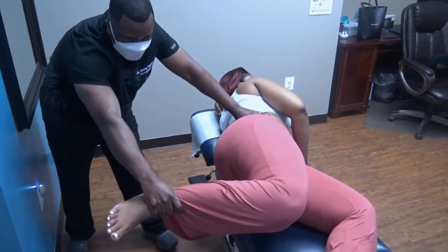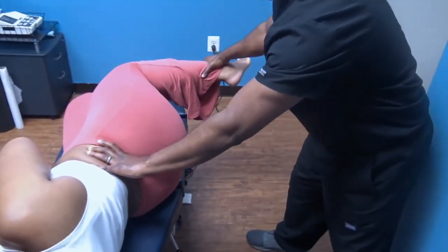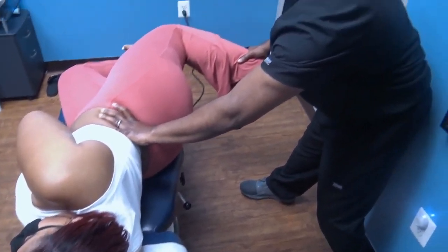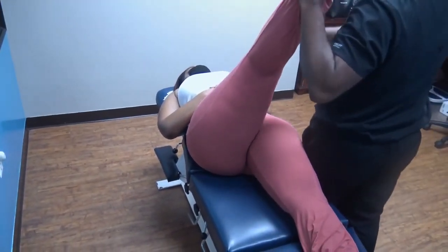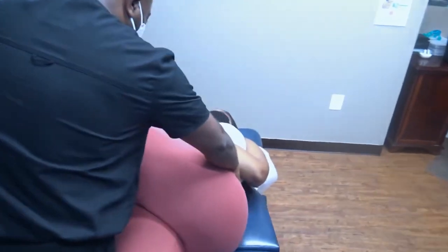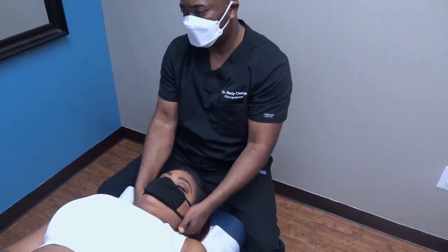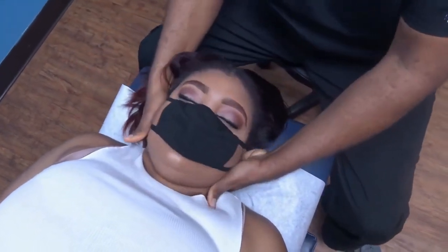Take a deep breath, blow it out — I'm gonna push out a little bit more. Good, and I'm gonna bring it back. That's tight, right? I can feel your muscles tightening, so just take a deep breath, blow down, just relax for me. Good, just relax as much as you can. You feel it already. Just relax as much as you can. So you've been adjusted before — what I'm doing right now is just palpating to see what I need to do with the adjustment.